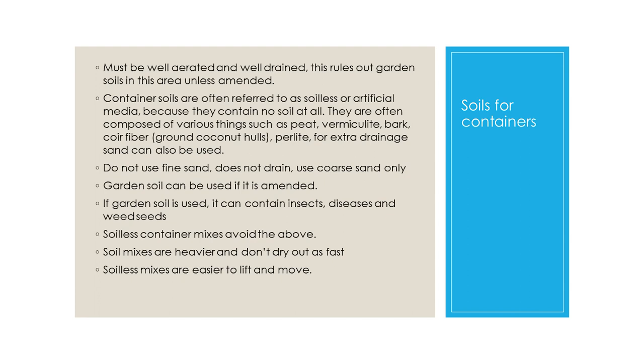Soil mixes are heavier and don't dry out as fast, while soilless mixes are easier to lift and move. Hauling around hundred-pound pots of dirt is no longer on my list of preferred activities.